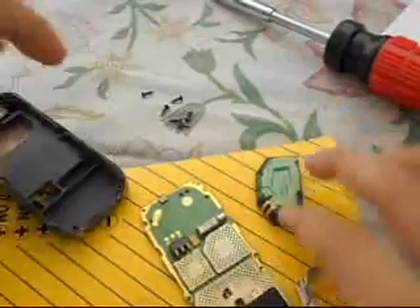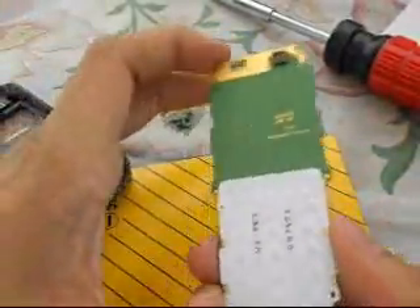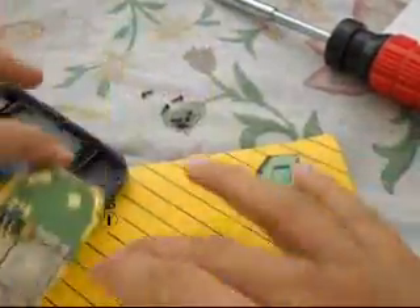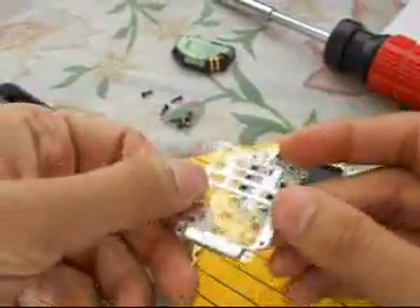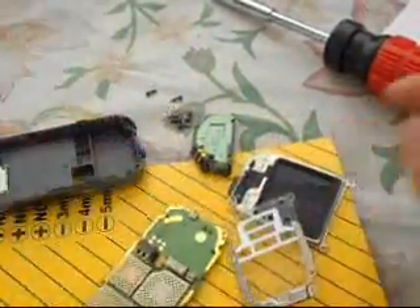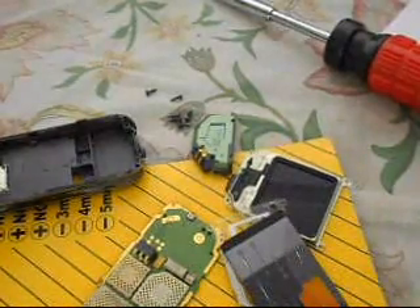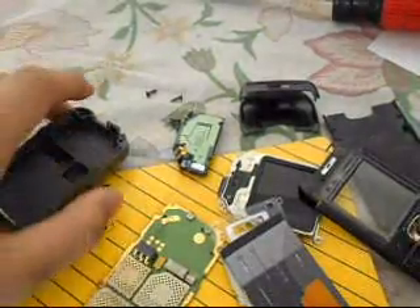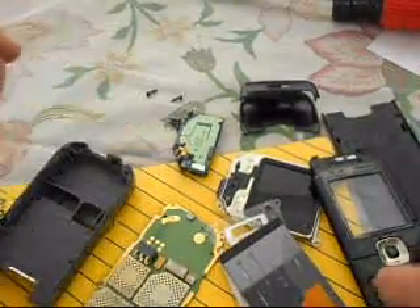So that's it for today. We have just opened up a mobile phone and seen some basic components: the screen, the light-spreading film, the antenna, the chassis, the vibrating motor, the battery, the cap, and the body itself. This is the Nokia 6030 — connecting people.